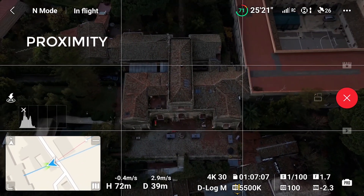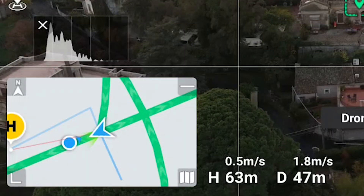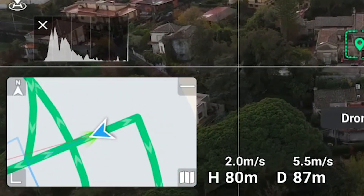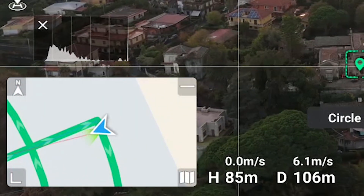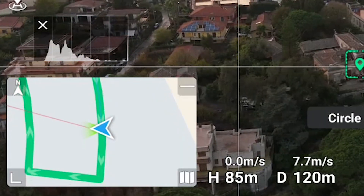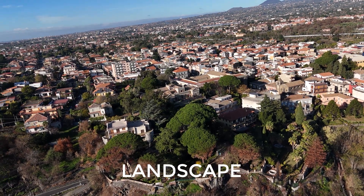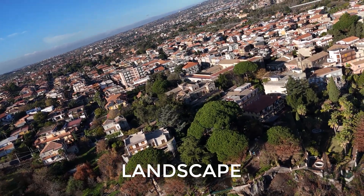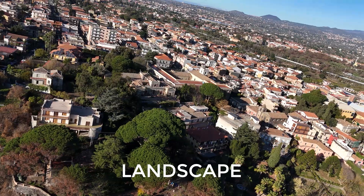After the camera stops recording, the aircraft returns to the initial position. During the MasterShot, the map on the lower left of the screen shows the itinerary in green and the position of the drone with a blue triangle — handy to spot obstacles on the way. The moves in Portrait mode are very similar to those in Proximity, while Landscape introduces some moves with the drone rolling while turning, like in FPV mode.